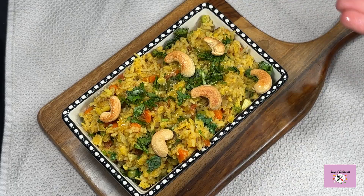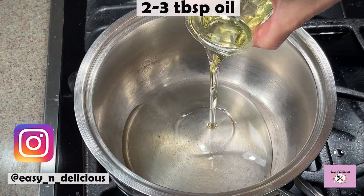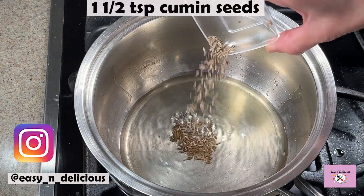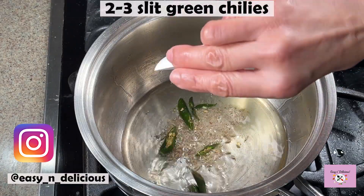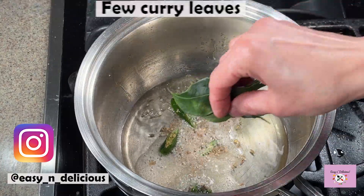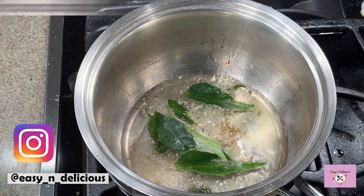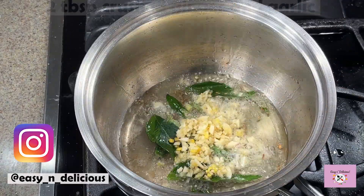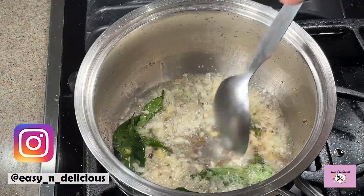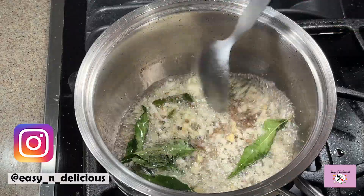We will combine oil and ghee, and once the ghee melts we will add the spices and seasonings. This is such a flavorful dish that you will want to make it often. I have roughly crushed the ginger and garlic — sauté this for about 30 seconds. The detailed recipe with measurements is in the description box below.